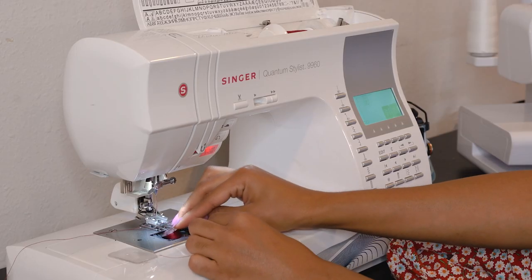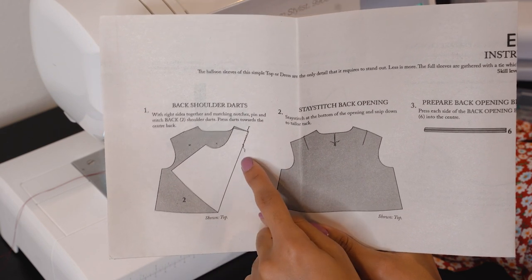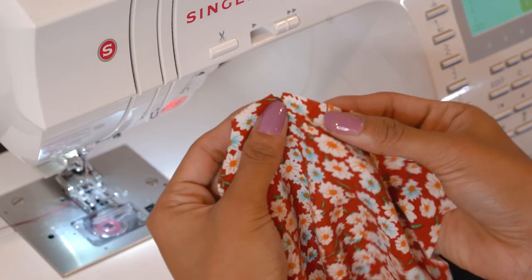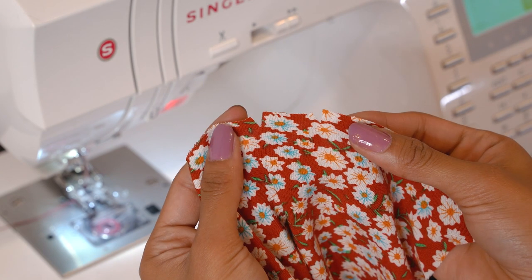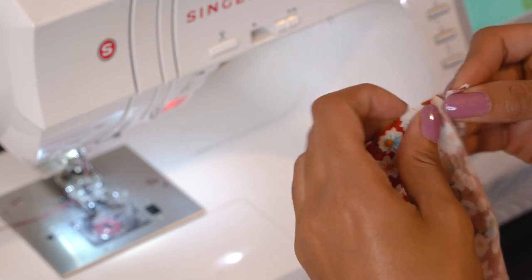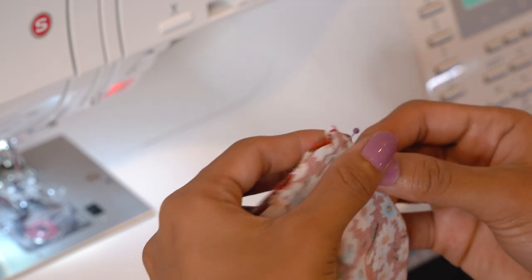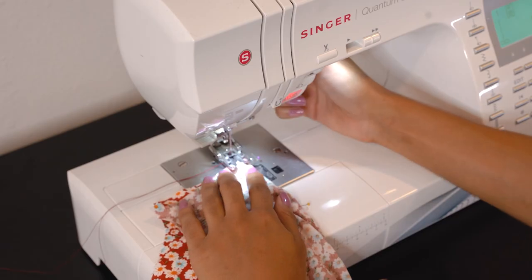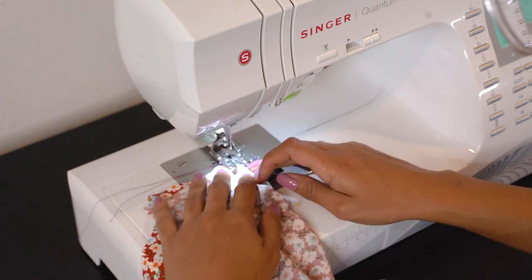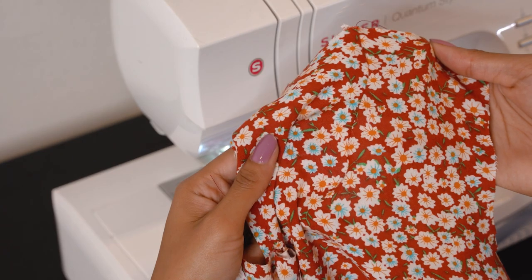I'm going to begin by threading my machine and reviewing the instructions step by step. The first step is to sew the back shoulder darts. Since we marked our notches, we'll see the two notches where the dart begins — we fold those two notches together and sew to the bottom of the pinhole indicated on the pattern. When you reach the bottom, do not backstitch; instead cut the threads a little longer and tie them yourself for a much neater dart. We sew both sides and then iron them crisp.